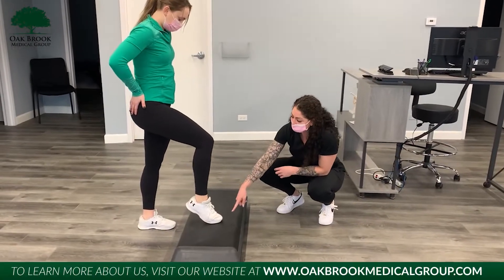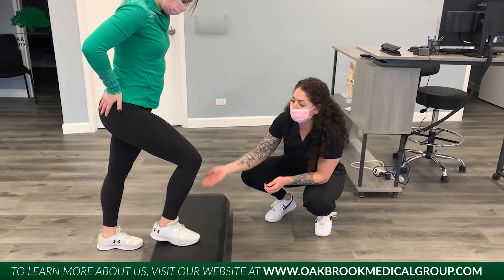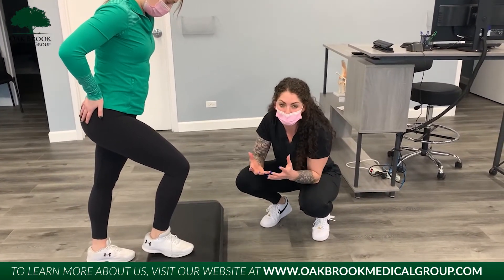Doing it improperly can cause more pain because you're putting way too much strain or pressure onto the knee. So if patients or any individual steps up incorrectly, that's going to cause the knee to come forward over the toe, and you're just going to cause too much pain.